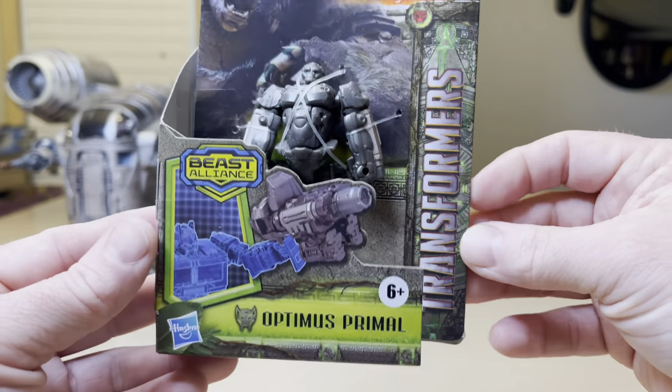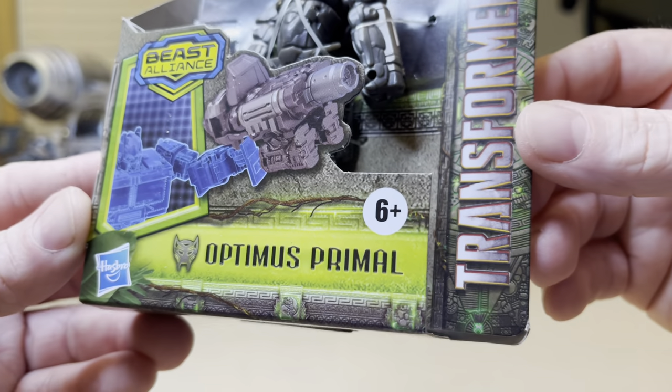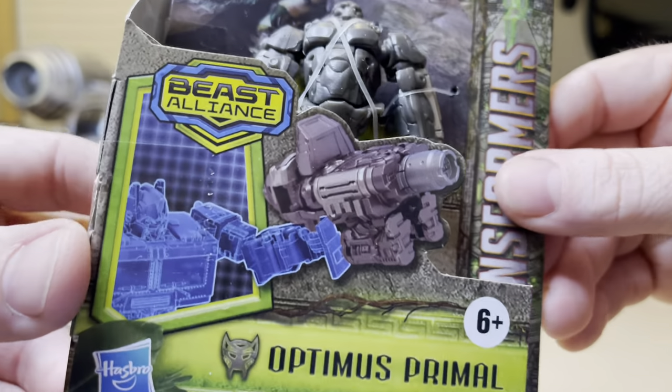Welcome back to my channel. This is StormyCloud21. Today we're going to look at this surprising find, which I came across and had no idea was out, like the rest of Beast Alliance.